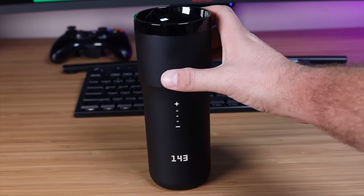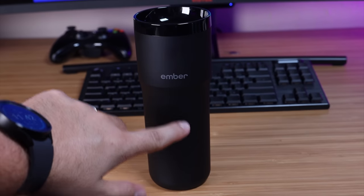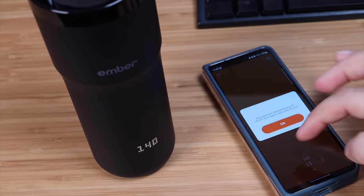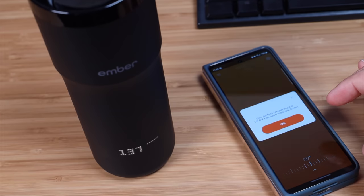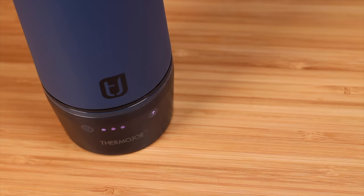When it comes to ease of use, both of these are very easy to use. With the Ember mug, it has a touch control that you kind of have to touch just right — I have to turn my thumb sideways; if I try to hit it with my index finger, it doesn't light up. It does have the option to change the temperature on the mug or within the application, and it's not that difficult to set up the app. The Thermojo, on the other hand, is totally simple — it just has two buttons: a power button and a temperature control button. All you have to do is touch either of those buttons and you're good to go. Super simple, super easy — anybody can control the Thermojo.